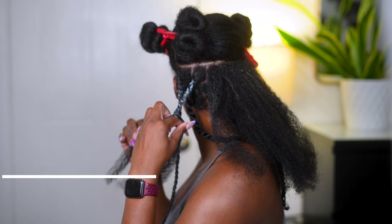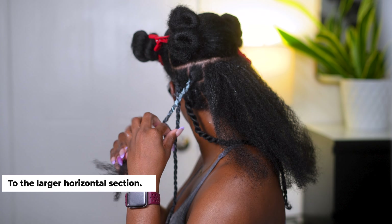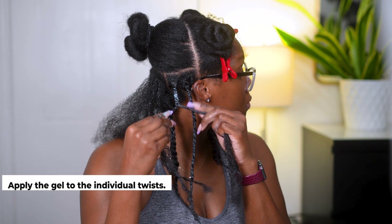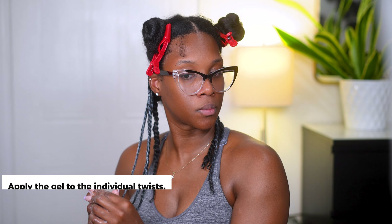I did go ahead and pre-part my hair — I think it was four sections in the back and two sections in the front. The pre-parting of the hair actually makes it very easy; it makes the process a little bit more streamlined and just more efficient.